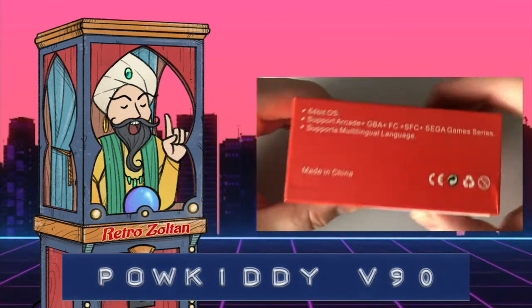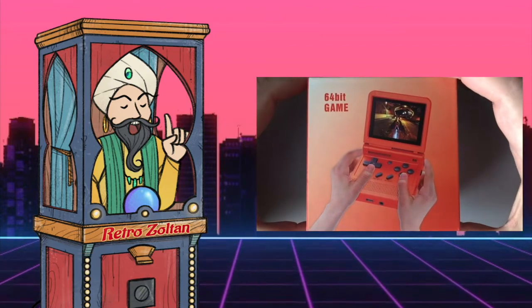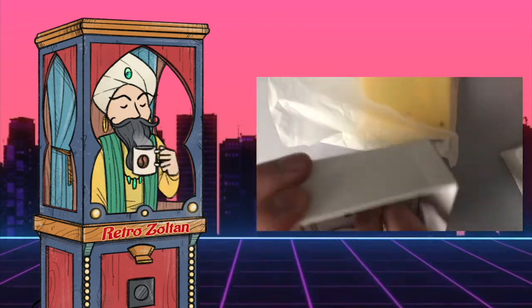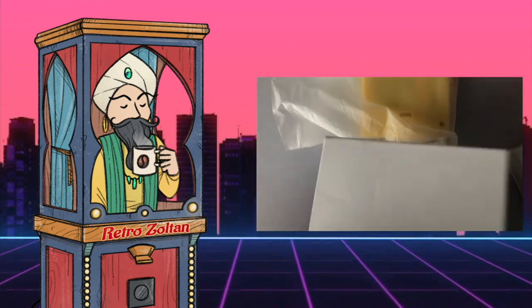If you've loved the Game Boy Advance SP, or were looking to replace it with something new that can hold multiple games, this is definitely something you'd be interested in. Powkiddy releases a ton of handheld gaming units every year, but this is the first time I believe they've released a clamshell unit.